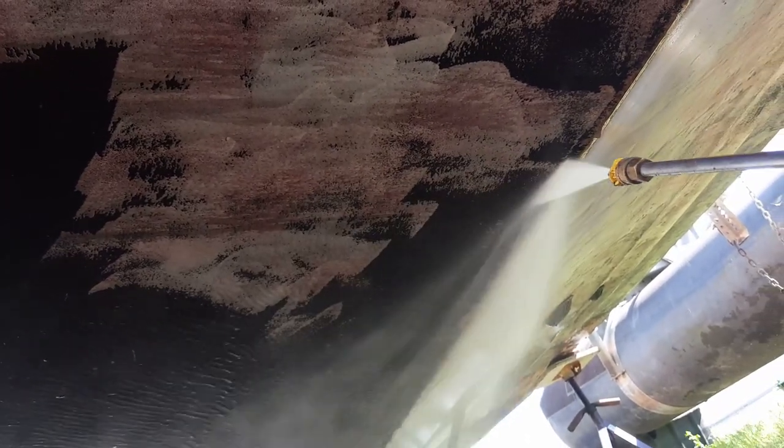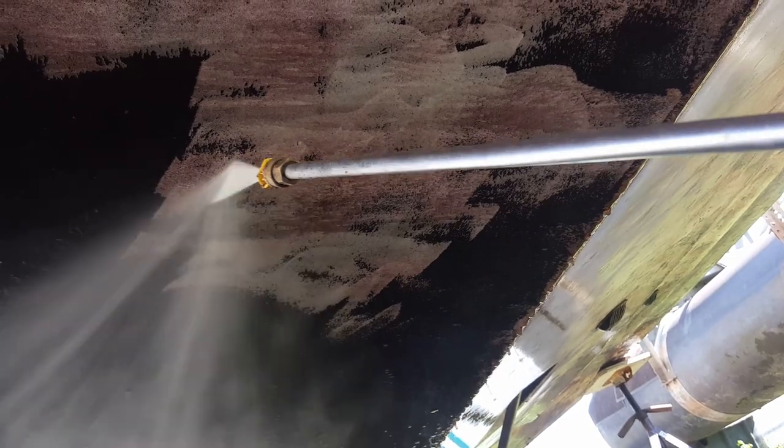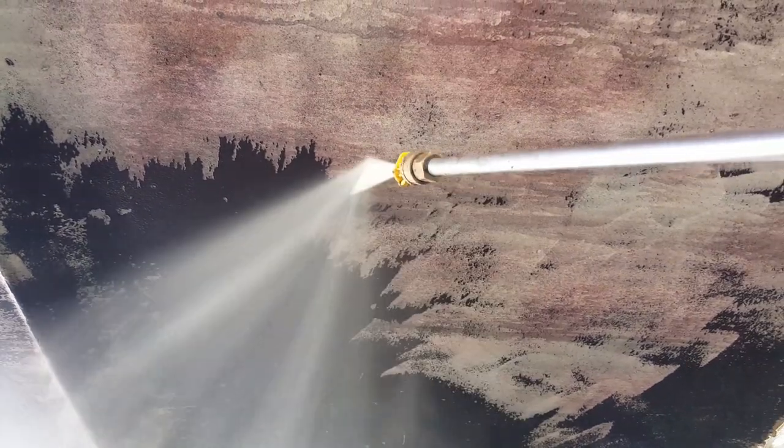I'm not going to bore you with any more video, but you get the picture — it's coming off really well. We just had to jump up to a 3,000 PSI power washer and that seems to do the trick below the waterline.